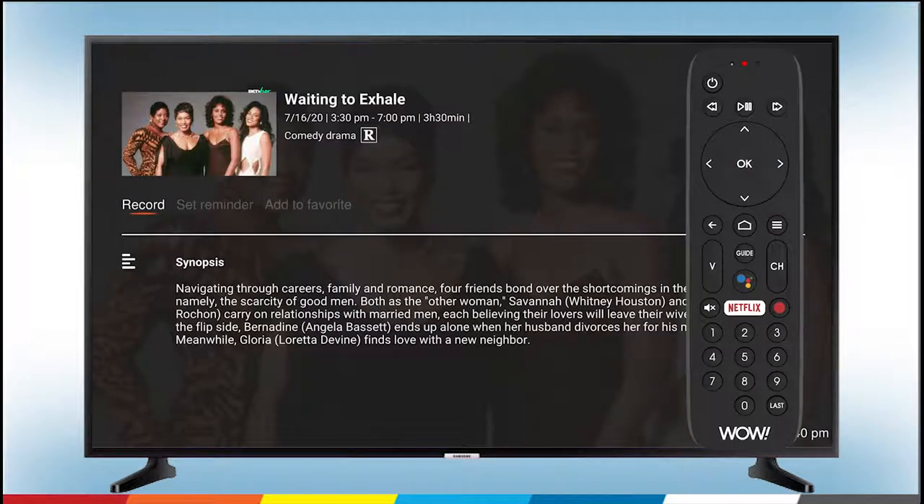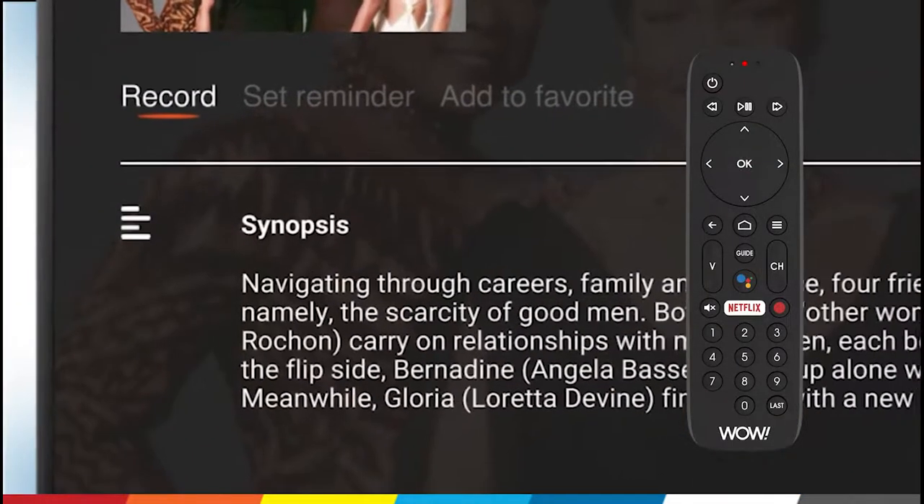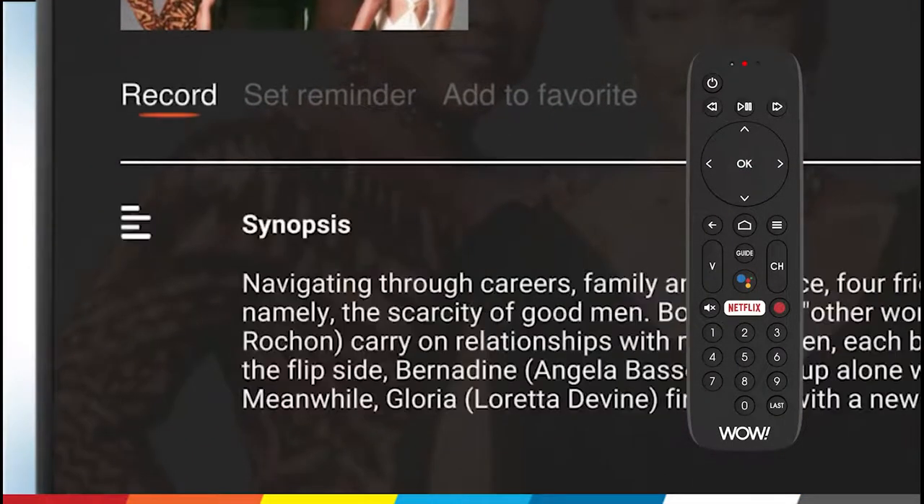This will take you to the show's information screen where you'll see a list of options. When there is an orange line under Record, press OK.